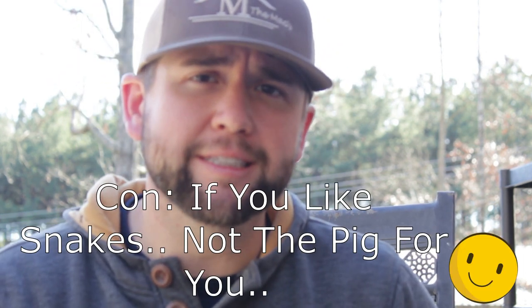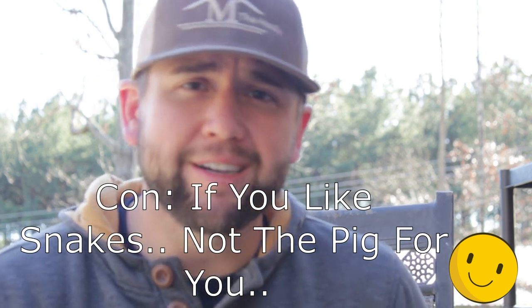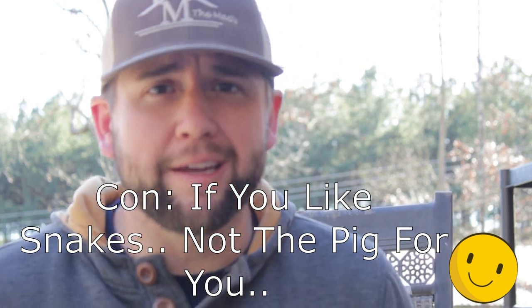One thing I think is so cool — I read in the history books that people loved the American guinea hog around their kids because, being docile, they also tend to keep snakes away. They love to eat snakes. We've never had our hogs eat snakes around our kids, and I hope that never happens because I don't want my kids or myself around snakes. But I thought that was a cool history fact. People liked them as a homestead pig because they'd clear up around the trees and also eat snakes.